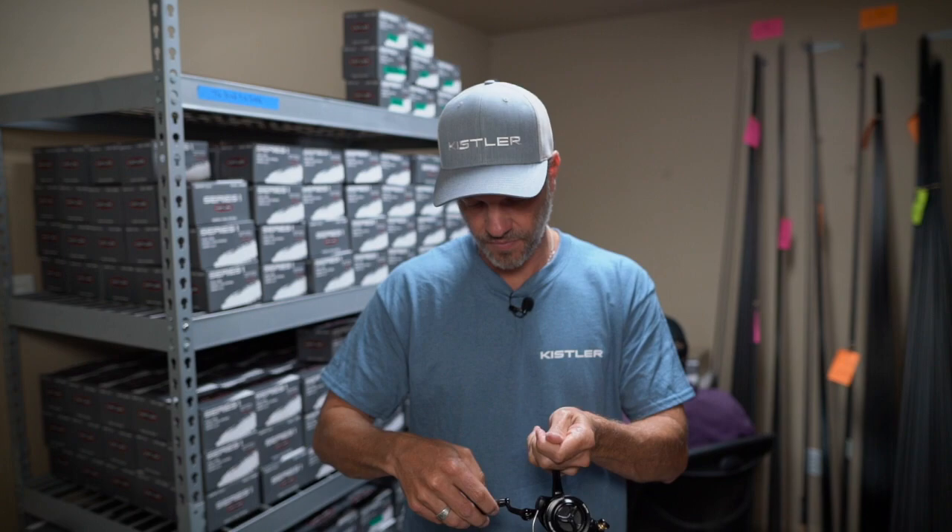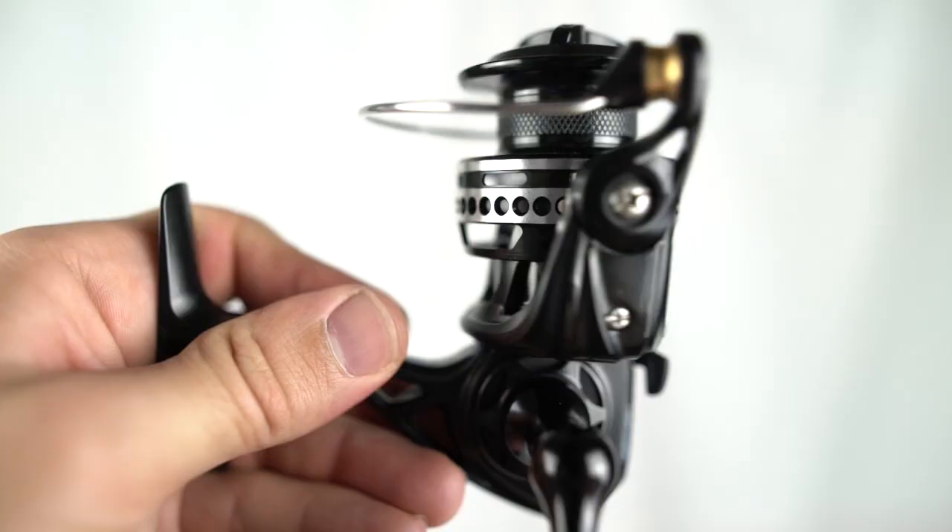Another thing to highlight is the high gear ratio — 6.2 to 1. Great line pickup: 31 inches of retrieve per turn of the handle. The amount of drag at 13 pounds is fantastic for a spinning reel of this caliber.